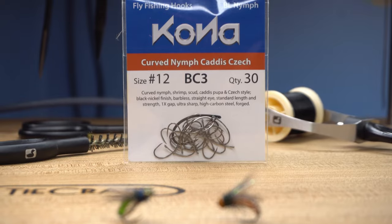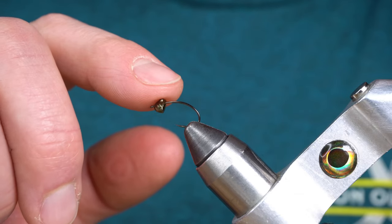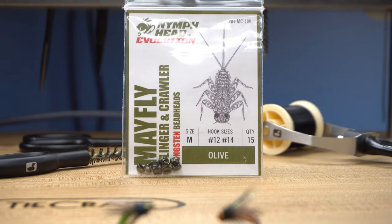I'm going to start off with a number 12 Kona curved nymph caddis hook in the vise. On that hook I've got a nymph head mayfly clinger crawler tungsten bead — this is a size medium.